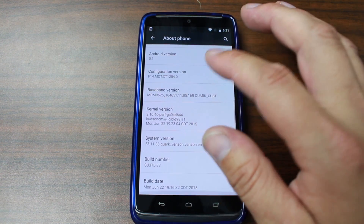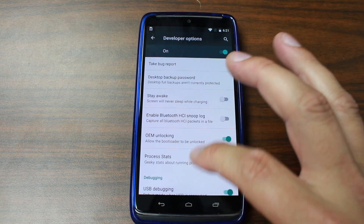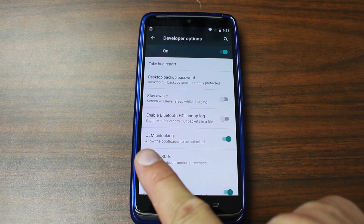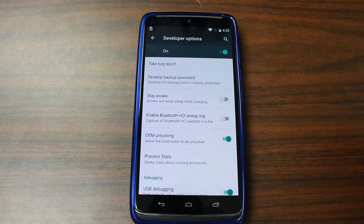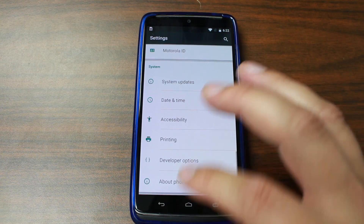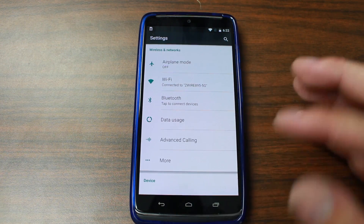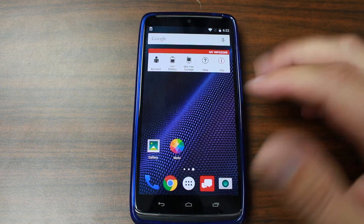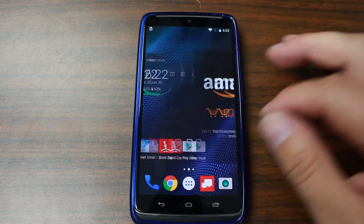You can turn on Developer Options and enable USB debugging and all that. I did notice it has OEM unlocking available - I highly doubt this will let us unlock the bootloader, but I'll probably try it. It's interesting that it's there nonetheless. Otherwise the phone is pretty much stock and everything looks very normal.